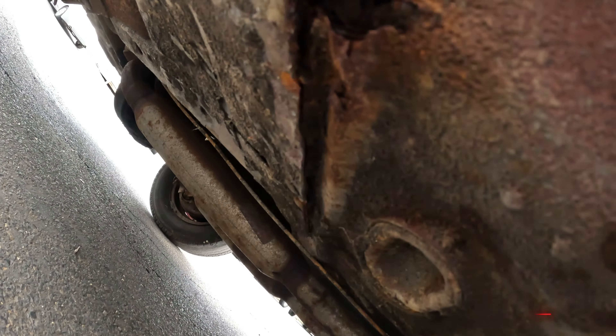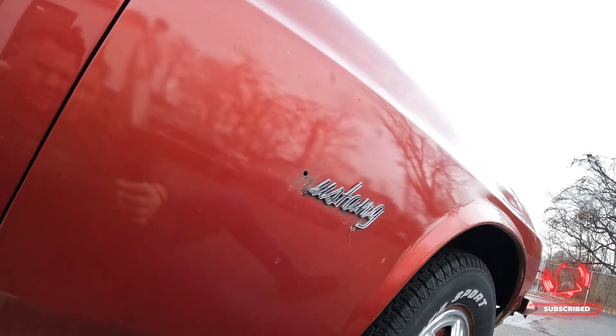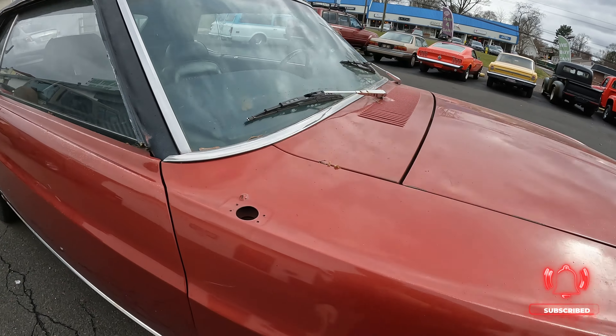Surprisingly the other side is clean. The undercarriage on this side — torque boxes are good, floor is good, just a little spot there but it's not bad. It's the other side that needs the major attention.